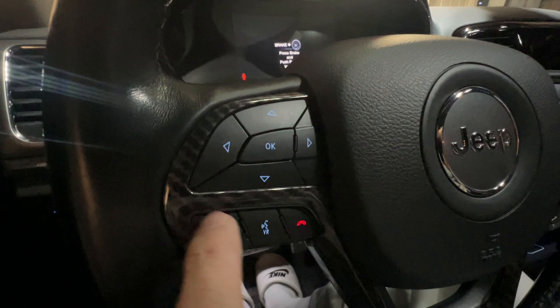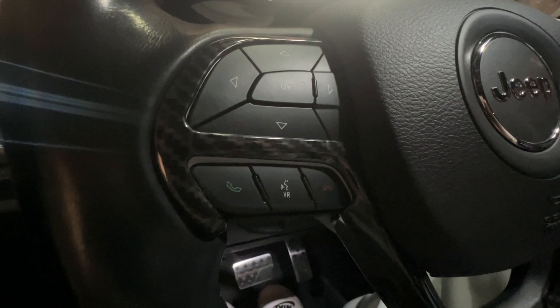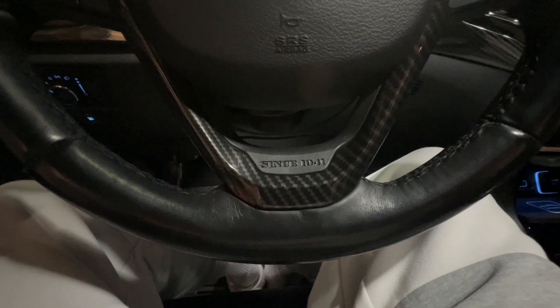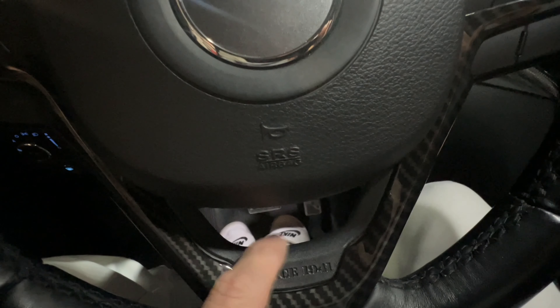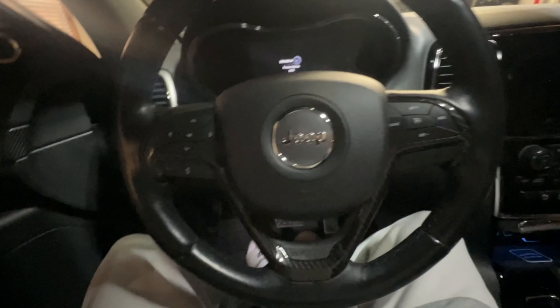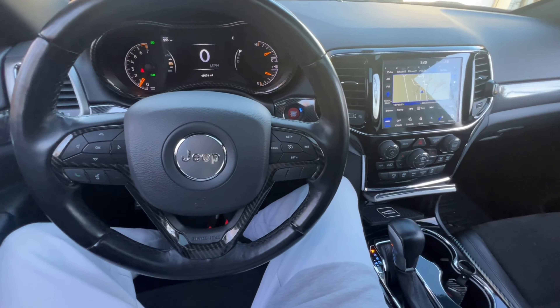I can see it right here and I don't like it — see that gap? That doesn't really bother me though, because when I put the red piece on top right here it's going to cover up that little gap. I just don't like this gap right here at my level — I can see it.